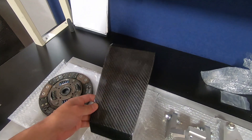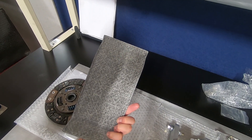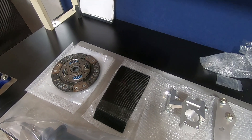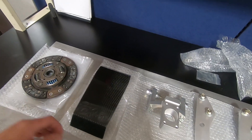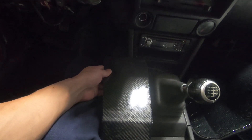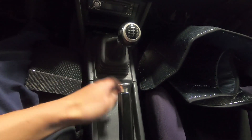This is the custom one-off shifter cover by Impulse. You need this because the shifter position will be further back, requiring you to cut a new hole. Actually, I think this cover is to cover up the original shifter hole, as the shifter itself will sit further rearward.